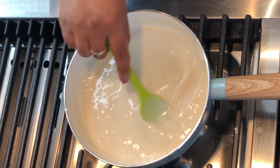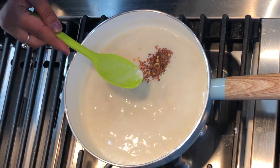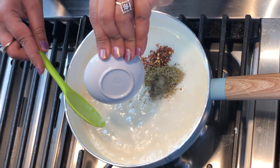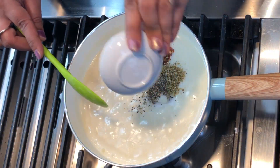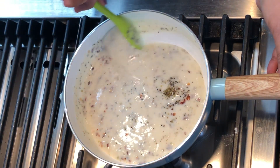Next goes in the chili flakes, the oregano, black pepper, and the salt. Mix it all well and let it simmer for a couple of minutes till the sauce thickens.